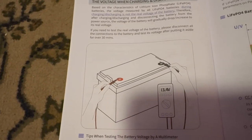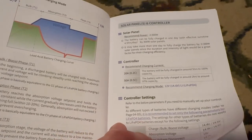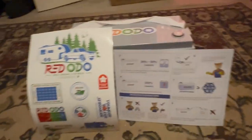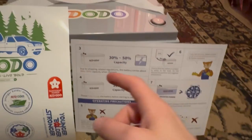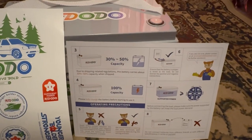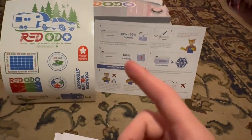The manual shows you how to test the voltage — basically get your volt meter and put it on positive and negative. Now, to charge this battery: battery companies legally cannot ship batteries fully charged, so they arrive at only 30 to 50 percent charge. You have to have a battery charger to charge it to the full 100 percent before you do anything.